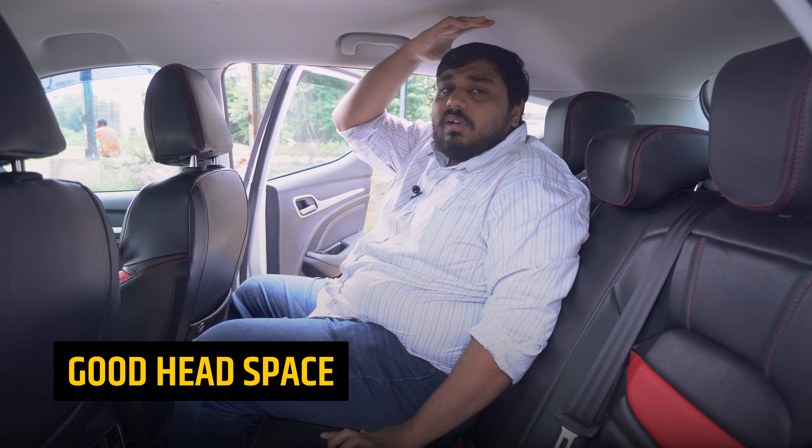One thing I feel is the retractable armrest which I wanted. Headspace is good — I am a 5'10" person and headspace is good for me, though it's not very spacious.